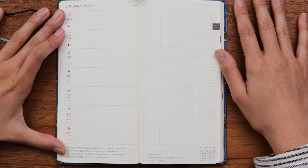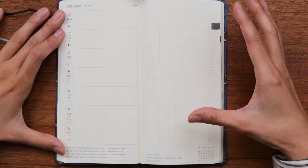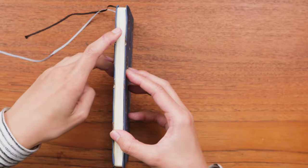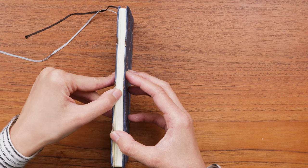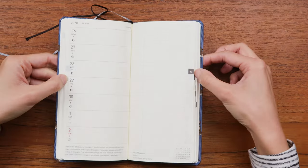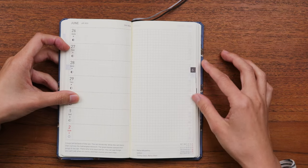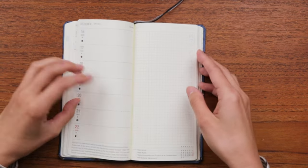That covers the bulk of the Hobonichi Weeks — most of the planner pages are these weekly pages. I also want to point out the index: each month is numbered and coded so you can flip easily to the month you're looking for as you're using your planner.